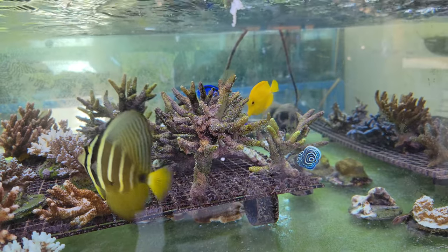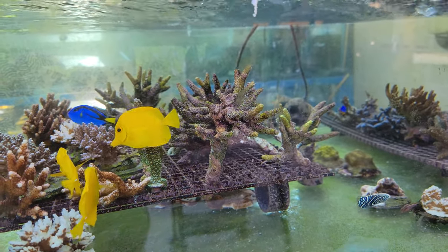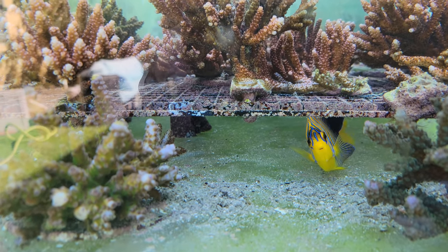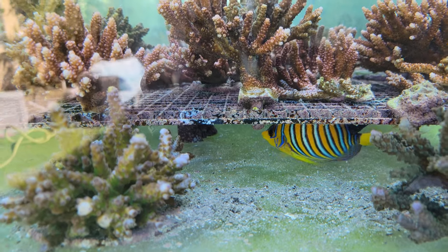There's a new little emperator we got to grow up out here in the frag tank — we'll see how he does. If he's well-behaved, he'll make it to the indoor tank. And here's a yellow-bellied regal that we're going to acclimate to the system outside. Hopefully he'll do well and make his way inside.